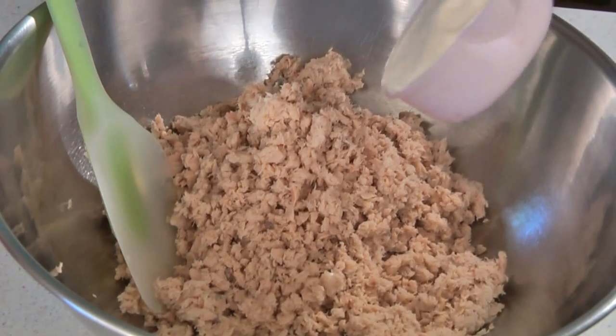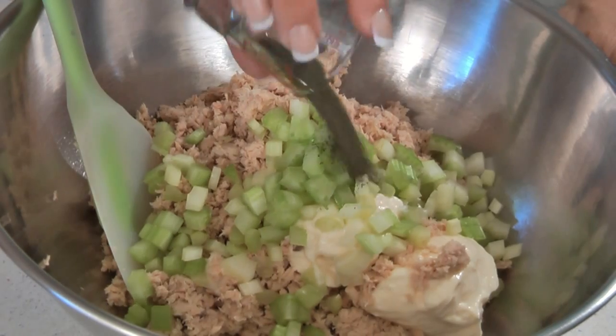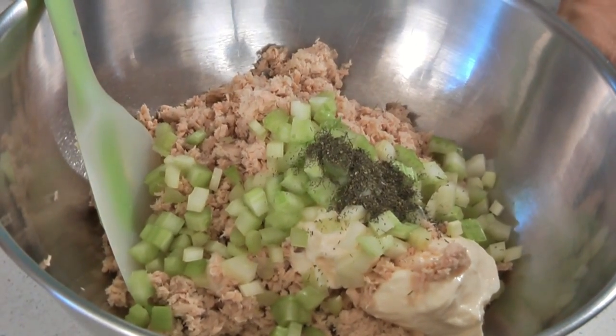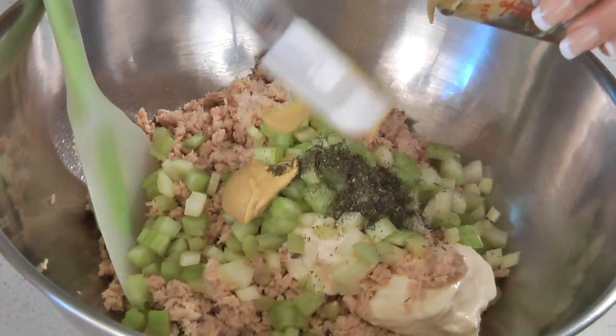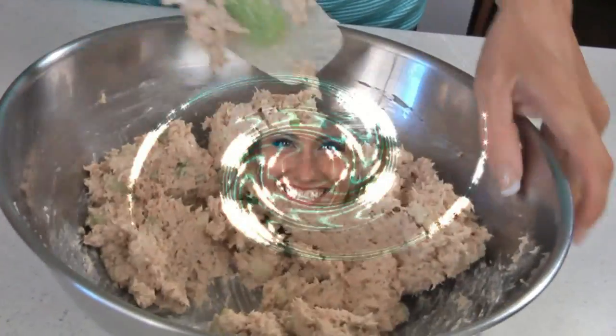Then add ½ cup of mayonnaise, ½ cup of chopped celery, ¾ teaspoon of dried dill weed, and 2 teaspoons of Dijon mustard. Combine the ingredients and then chill it in the refrigerator before serving.